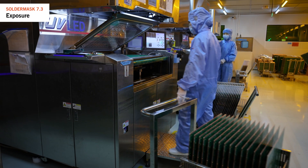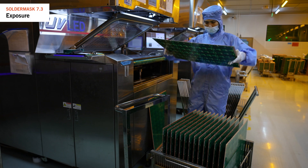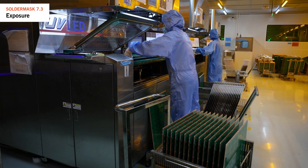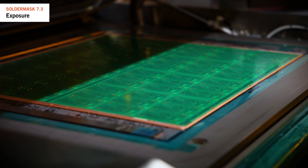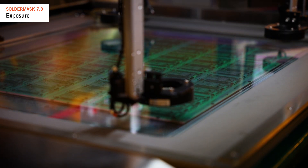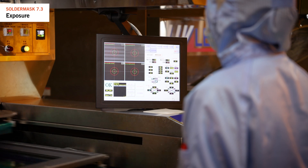Now that the board is coated in solder mask, we need to image the areas where we want to remove the solder mask we don't need, like pads for surface mounted components. Challenges include accurately removing small amounts of solder mask to define small pads and ensuring precise alignment with the copper circuitry.